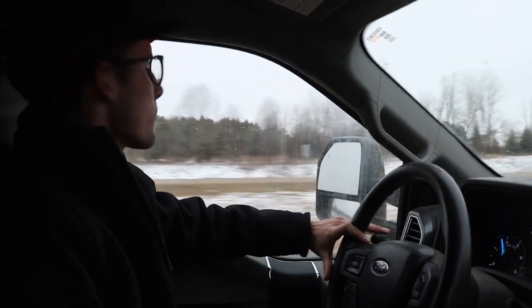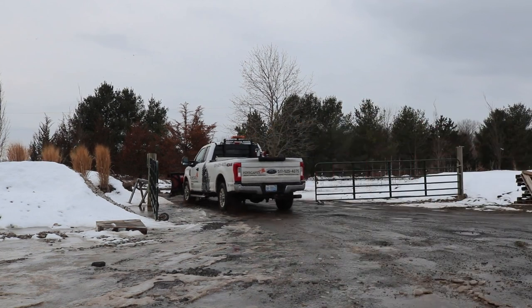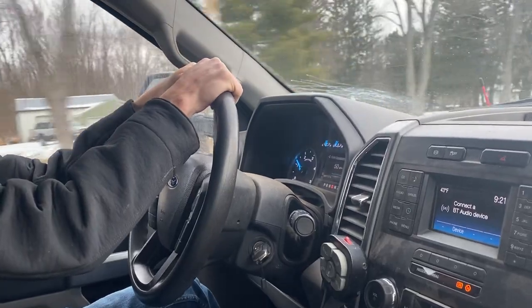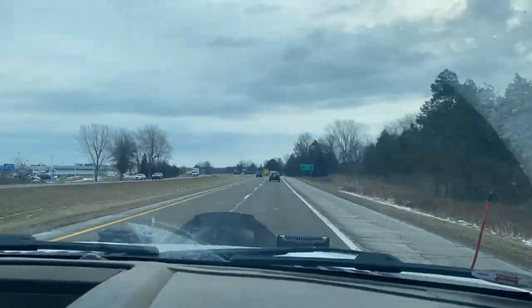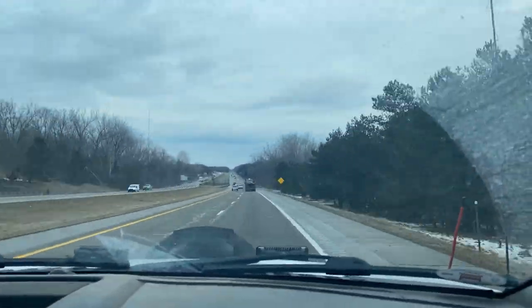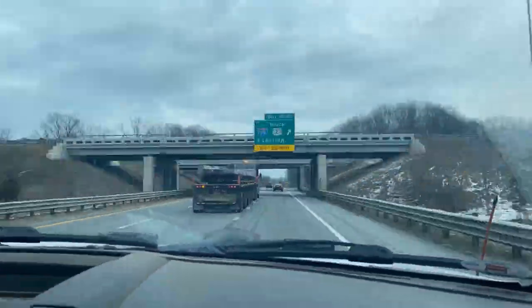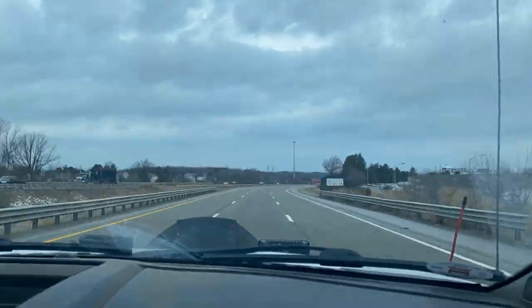Hey, this is Nathan Fox with Foxcapes. We're on the road today, heading to pick up two new trailers for our springtime rush. We have an 8x20 SureTrek Pro trailer and a 7x20 open utility trailer. They're both SureTrek trailers. We've been pretty happy with the performance and quality of the trailers from SureTrek.